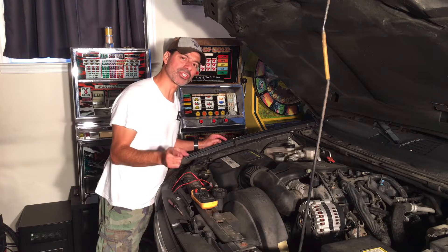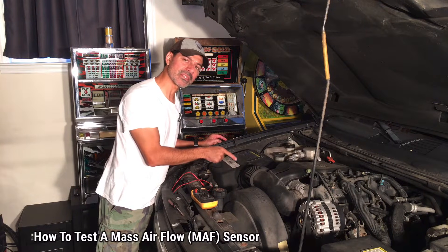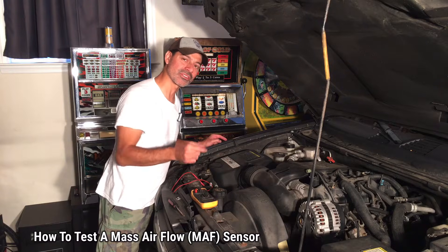Welcome to Andy's Garage. I'm Andy Phillips. Today I'm going to show you how to test the mass airflow sensor in your vehicle. So let's go ahead and get started.